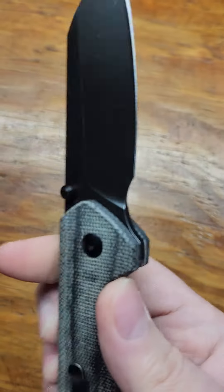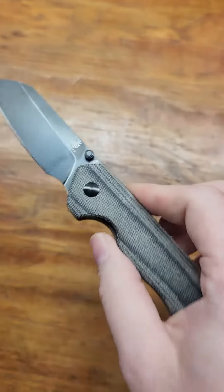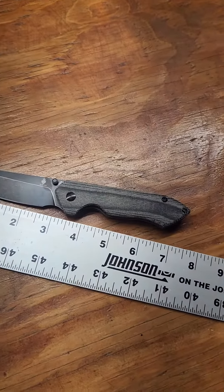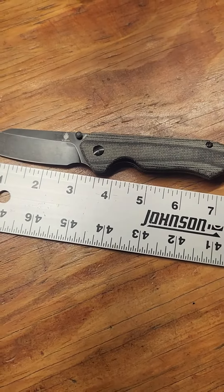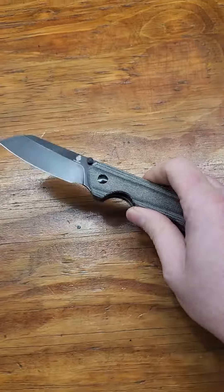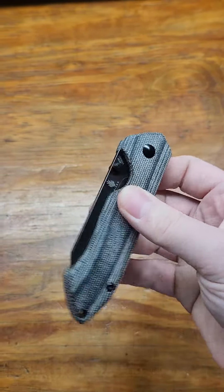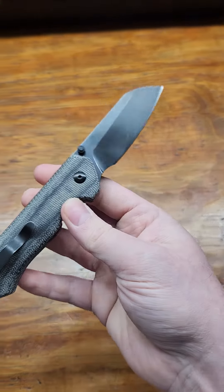This is in 154cm, as with most Kaisers. It's about seven and a half inches overall and the blade right over three inches. It's not the prettiest knife but it's a Kaiser so I had to get it.